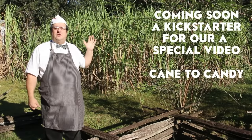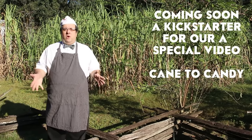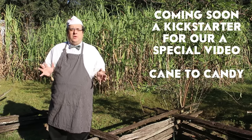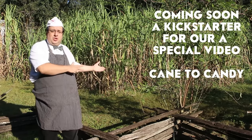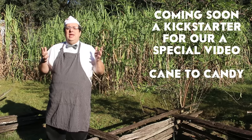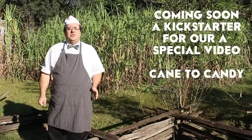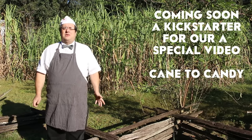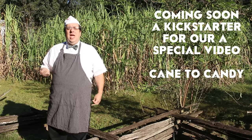Behind me is a field of sugarcane, and sugarcane is what we're going to use today. Sugarcane grows here in Tallahassee — it's been grown for hundreds of years and has been used to produce a material called cane syrup, which is cooked-down juice of the sugarcane. The sugarcane juice is delicious and is used in this part of the country like maple syrup is used up north — they put it on pancakes, they bake with it, they do lots of delicious things. We're going to cook that cane syrup down further and turn it into candies.